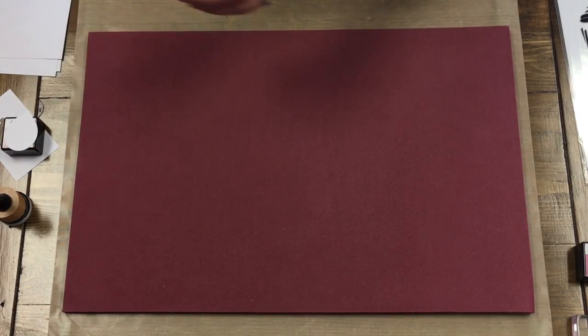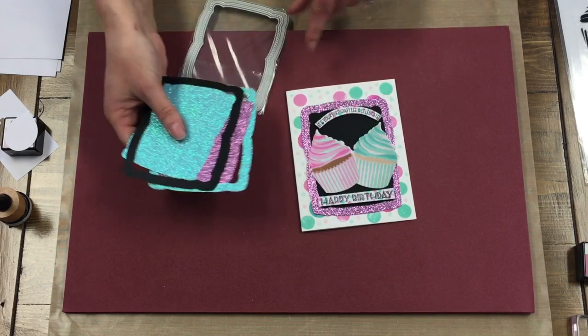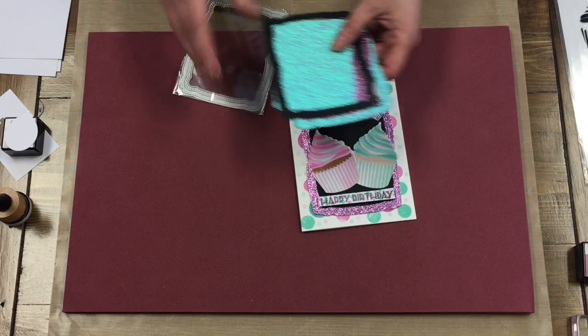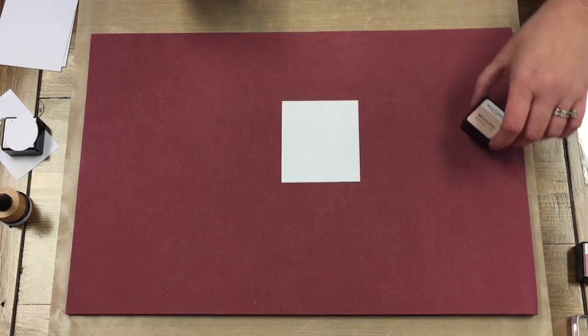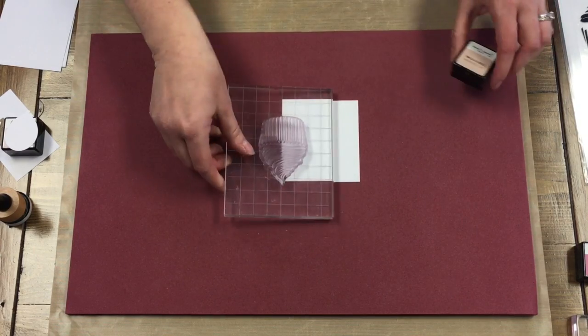It also came with the frame die. So it has this frame die and I just cut out different colors and played around with different colors — it's all up to you how you like it. So just have my piece of paper here and I'm going to start with the outline stamp of the cupcake.